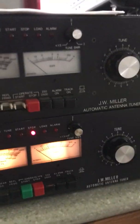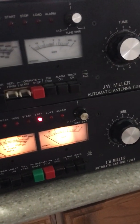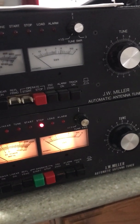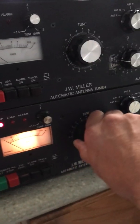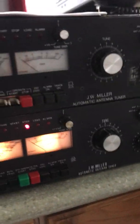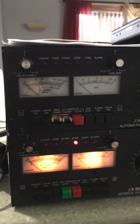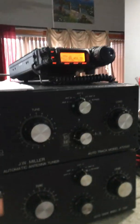Why bother with one of these if you don't have the coupler? You could get just about any good tuner out there that's manually controlled without the drag of the motors that are inside. It's a great tuner, don't get me wrong — it's a wonderful tuner — but the reason why most people purchase these is that it's an automatic tuner.